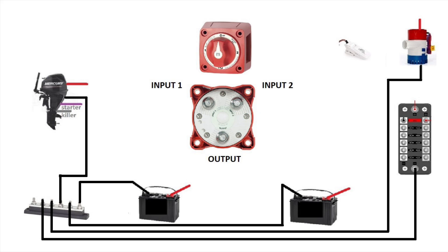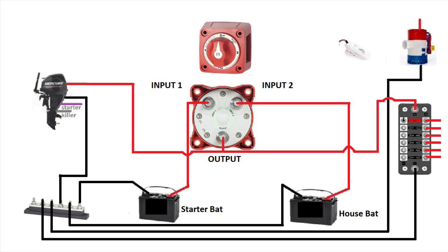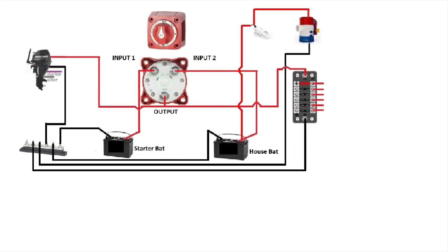This is my battery switch wiring diagram going up with one crank battery and one house battery. This wiring diagram is going up fast — if you guys want to see it step by step, you need to go on my YouTube channel and look for the battery switch wiring diagram. Now that this wiring diagram is done, we're gonna move it up and to the left corner so we can start plugging our extra batteries for the 36 volts.